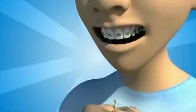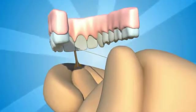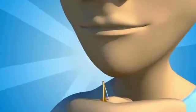Finally, insert the FlossFish under the arch wire in between each bracket and work the FlossFish to remove plaque between your teeth, just as you would when flossing normally. That's it — you've just successfully flossed with braces.